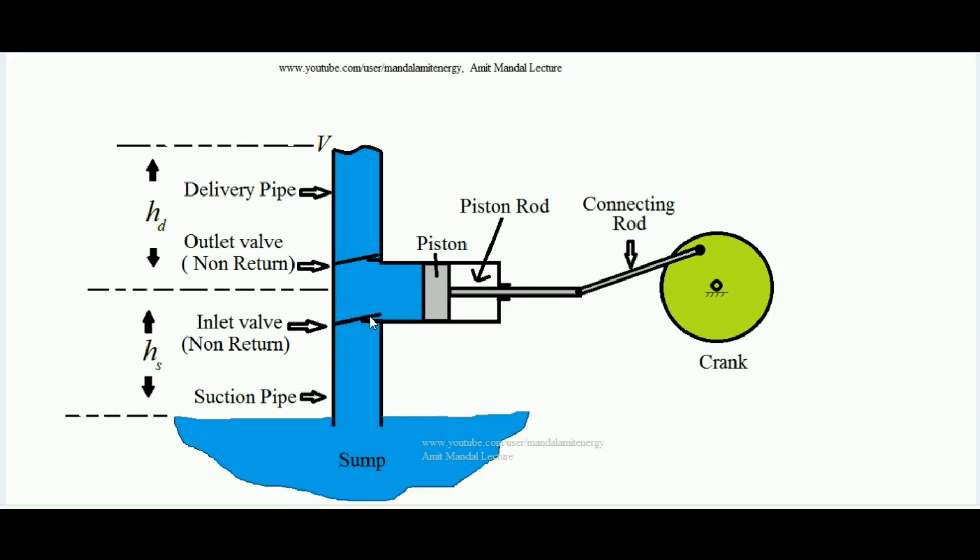There are two valves: an inlet valve and an outlet valve — these are non-return valves. The inlet valve is pivoted at one end and can open only inward, like a flap. When liquid is pulled inside it opens automatically, but it cannot open in the opposite direction. Similarly, the outlet valve can open only outward; when liquid is pushed it opens and liquid goes out, but liquid cannot return back through it. Both valves are constrained to open in only one direction.